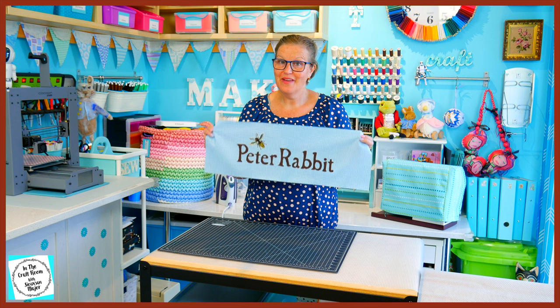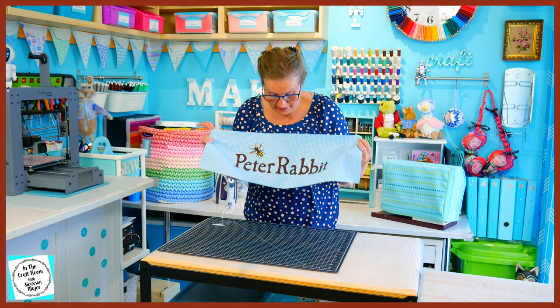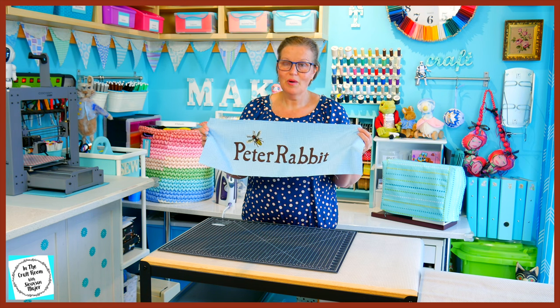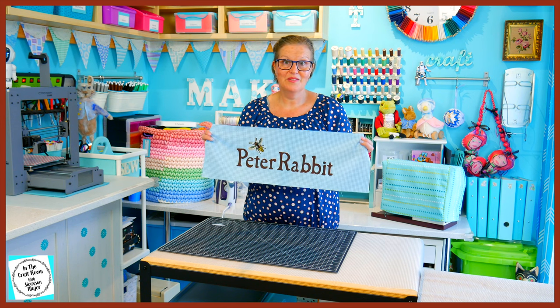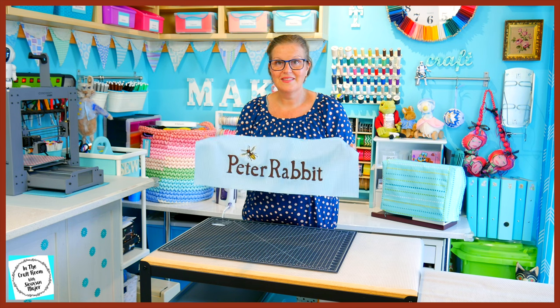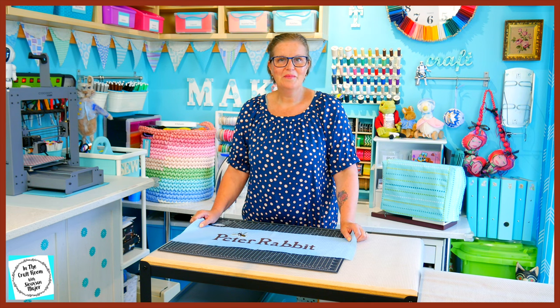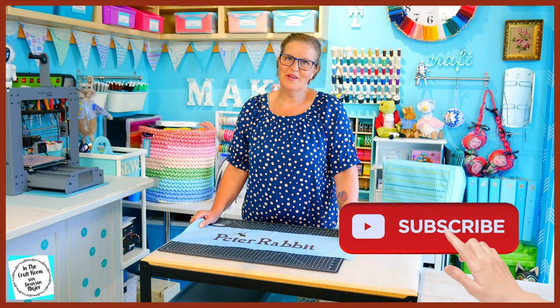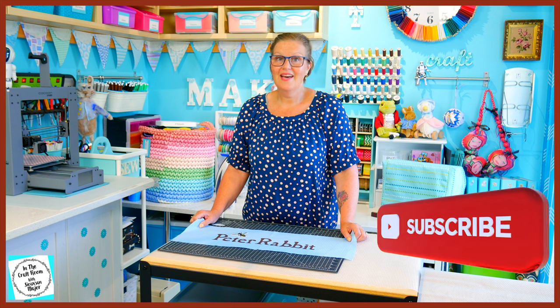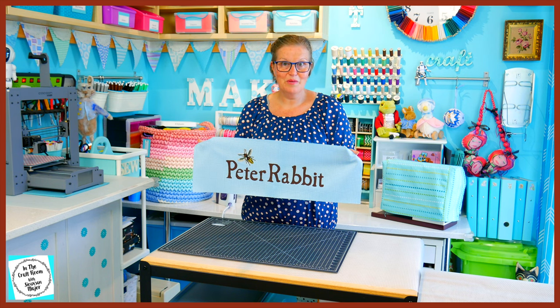Here we have our Peter Rabbit lettering and wasp. I'm really happy with how it came out — it was probably one of the quicker components to the center of the panel and I think it looks really effective. Thank you for joining me today. I hope you had success with your lettering. Please don't forget to like and subscribe and hit the bell to be notified of future episodes. I look forward to seeing you next time when we complete the center strip of lettering. Until next time, bye!